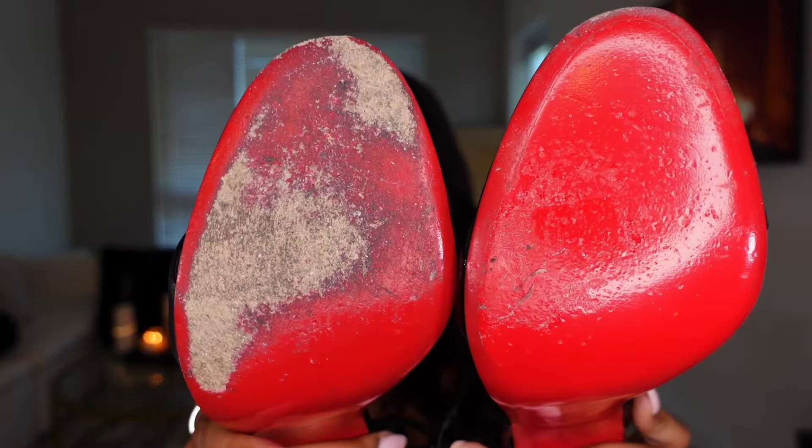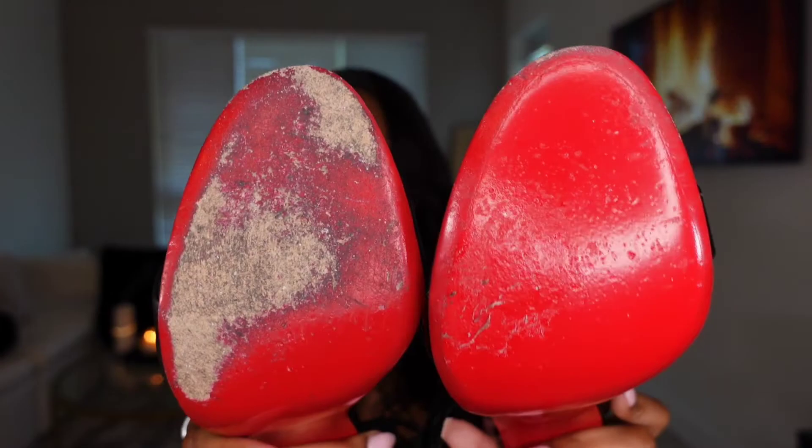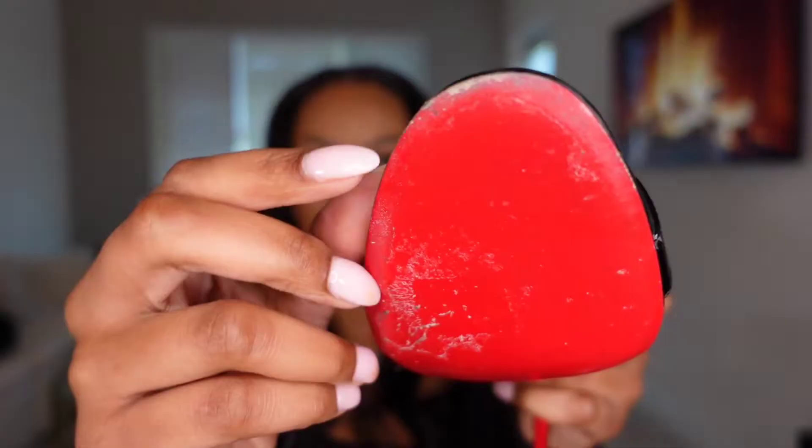I ran and got my other shoe that has never had any type of protector on it — this is the difference. Look at that. I really extended the life of the bottom of my shoe. This is not a lie.